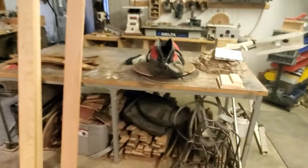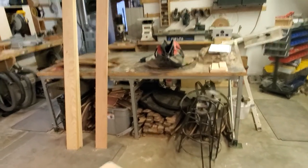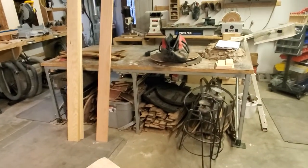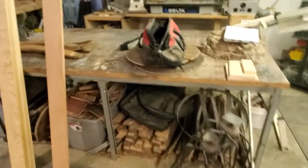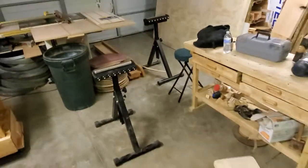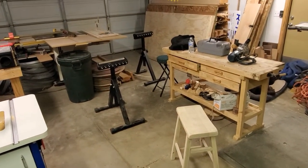I've got a large assembly table here — super handy if you have the room. I used to have it backed up to the table saw, and I hated that because there's always stuff on the assembly table and you'd have to clear it every single time you needed to cut something. So I moved it way over here and left the whole center area open for rollers — works much better.